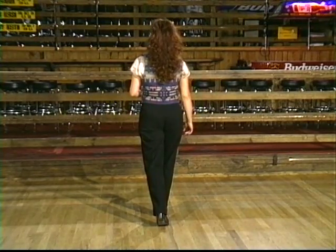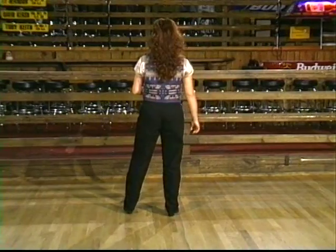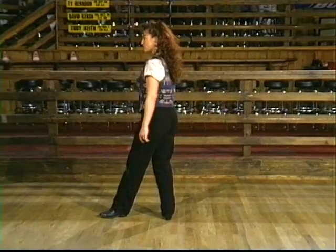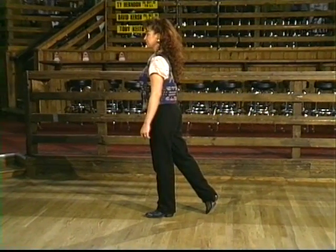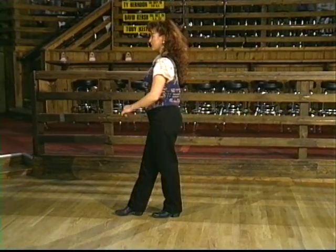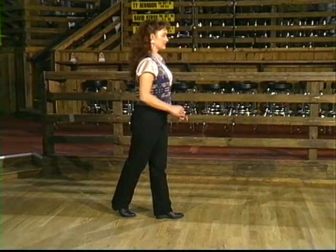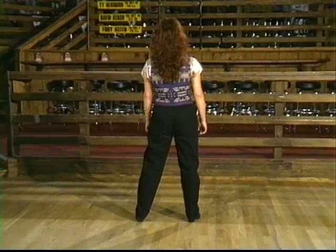Now stepping to the side with our left, we're going to do a grapevine. Left, behind, crossing behind with our right. Now step into a quarter turn with our left foot. Take our right foot forward and pivot turn, half of a turn to the left, and step to the side with our right foot.